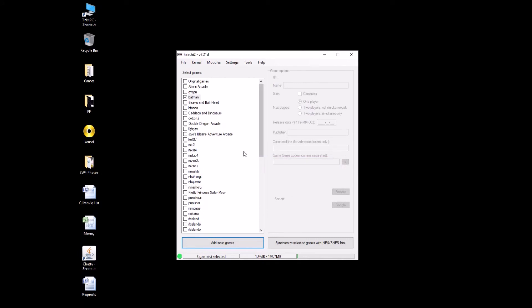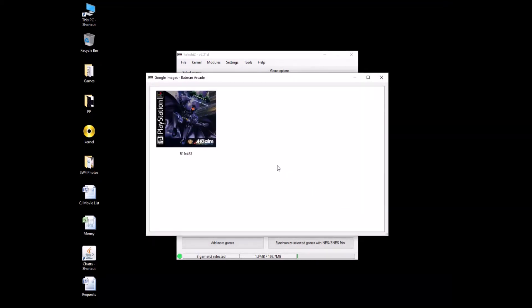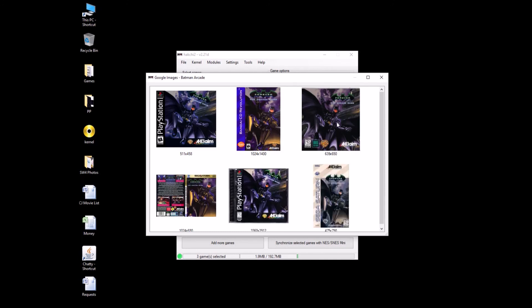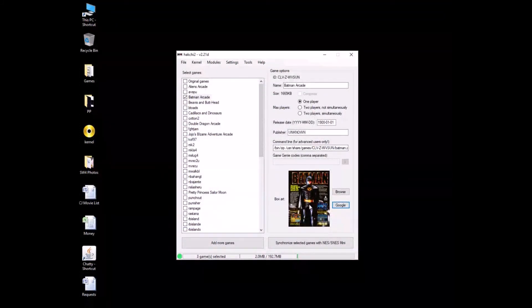Wonderful. Batman — let's see what kind of box art we can get for Batman. Let's rename it: Batman Arcade. If you don't put Arcade in there, you're just going to get who knows what — like PlayStation, CD Revolution. This is not what I want. Here we go. Yeah, that looks like what we want. This is old school Batman.